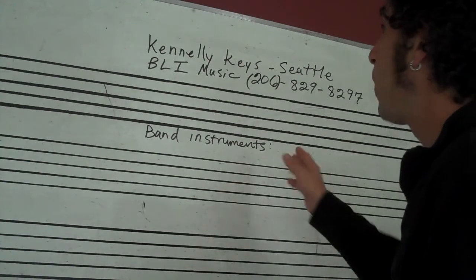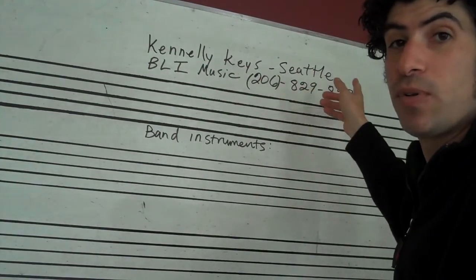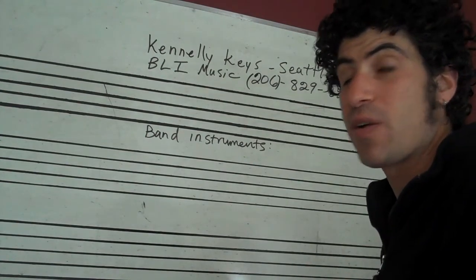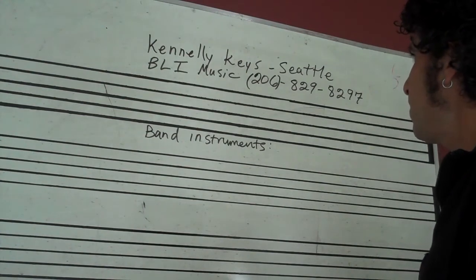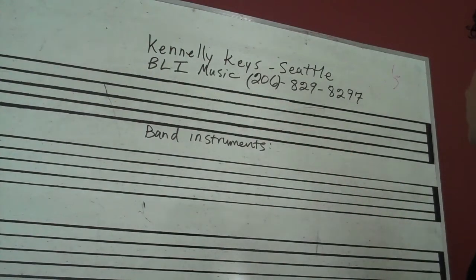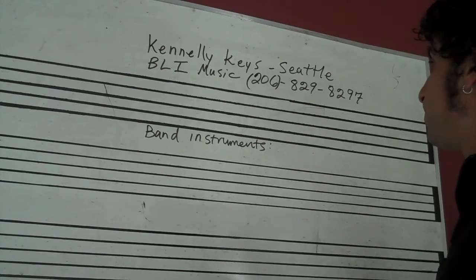I have a couple of recommendations on where to get a rental. You can try Kennelly Keys in Seattle — you might just Google that, they have a couple of locations. Their rental program is very reasonable; I think it's been about the same price for 25 years. And then also VLI Music, located over in Mercer Island. Those folks are great and have a very good rental program as well.